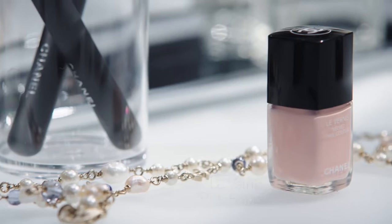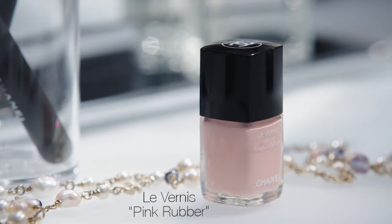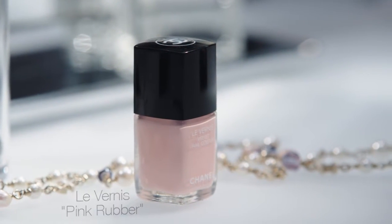Nice, right? I think it's a perfect winter look. I hope you like it. On my nails, I'm wearing Le Vernier Velvet Pink Wrapper. Bonne fête! Bye!